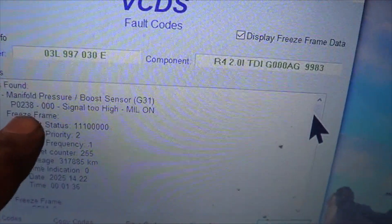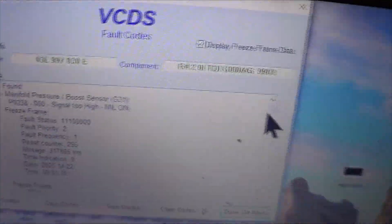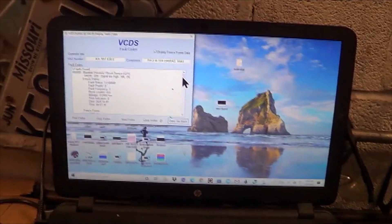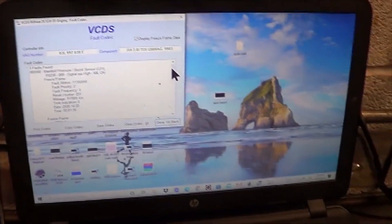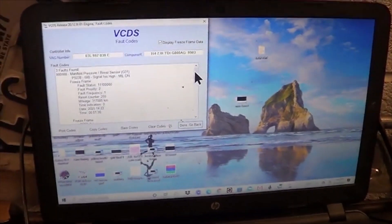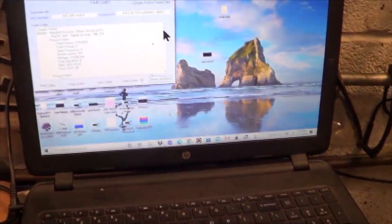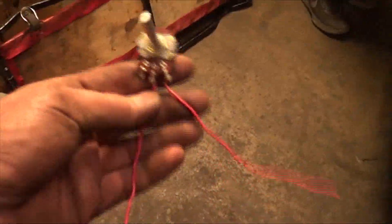This is our trouble code P0238, MAP sensor signal 2 high. We made some tests at the MAP sensor, which was very difficult to do because that's in a tough spot. We concluded the MAP sensor was working — we substituted the signal onto the wire and could not see the MAP sensor reading in the scan tool changing. We did that signal substitution with a potentiometer like this.